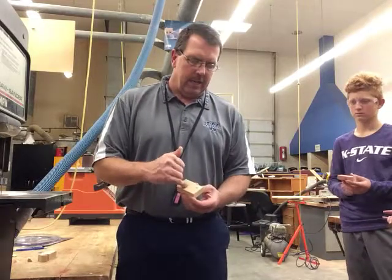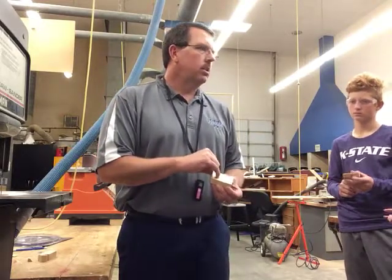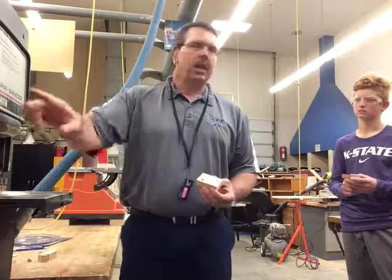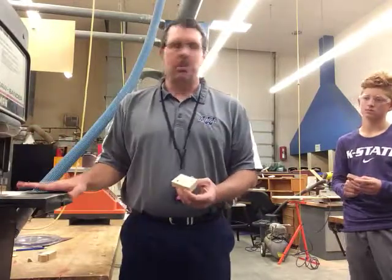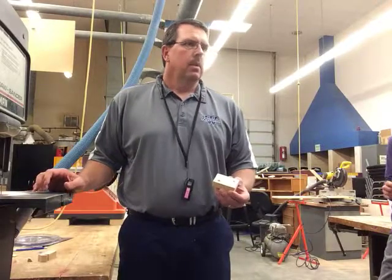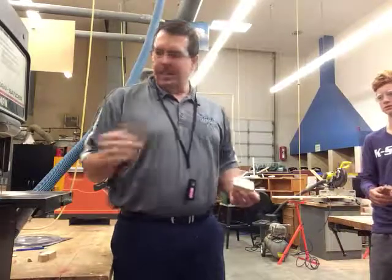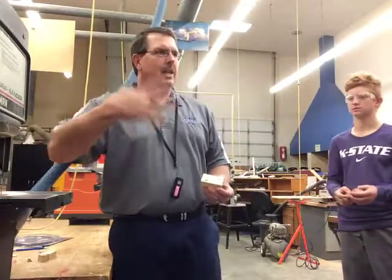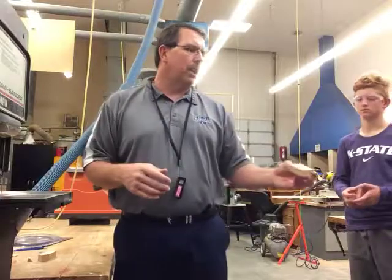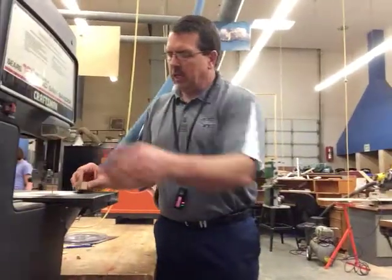We're going to cut into the line, and then when we get to the end, we're going to stop and shut it off — let it come to a stop. How do we know when it stopped? You can see the teeth on the blade. When you can see the teeth on the blade, that means it stopped moving. Otherwise it's a blur.